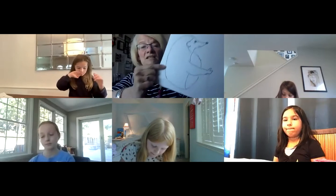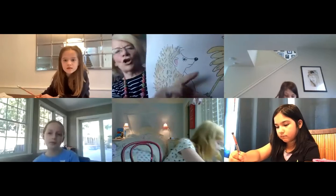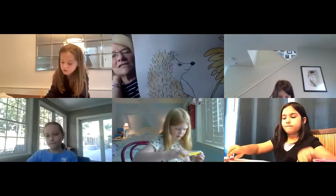Looking good, Annabella! Before we do the spikes, he's also got a cute little mohawk on the top of his head — the hairs go in opposite directions, kind of like whiskers. You can give them a little curl, like they're coming up over his forehead. They start at his forehead, right at the hairline. You can also give some little thin strokes in there.